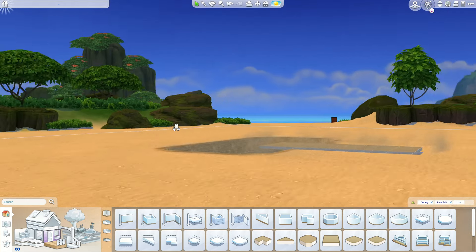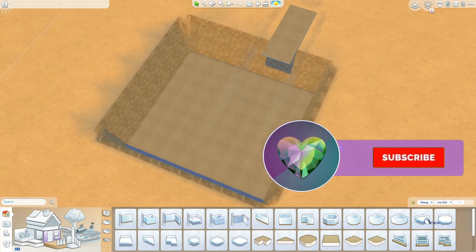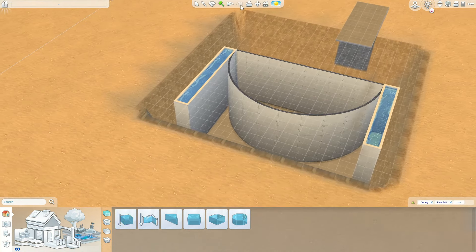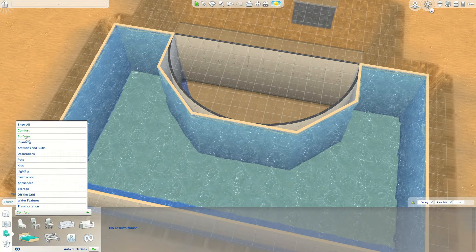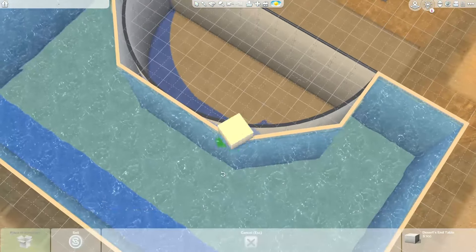I've built this house on the 50 by 50 lot in Sulani. It's a non-waterfront lot, and because it's not a waterfront lot I'm able to use a pool on the ground, which is exactly what I need to create a wonderful build that's essentially underwater.